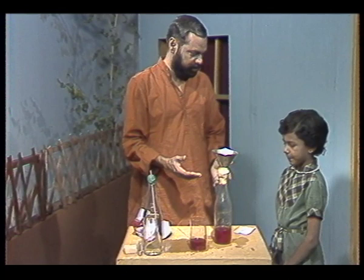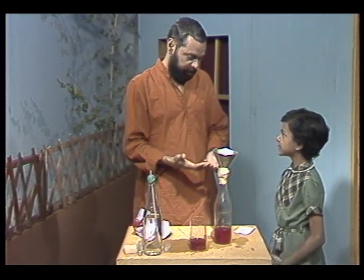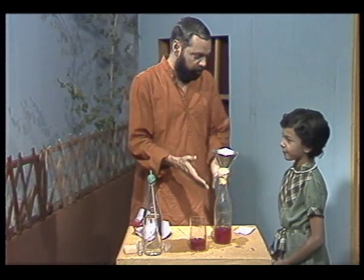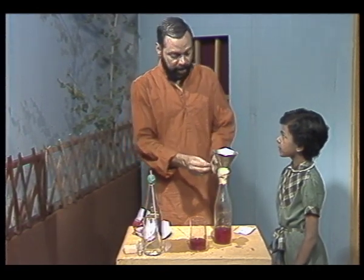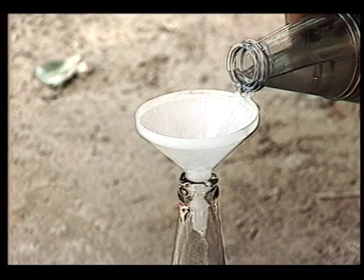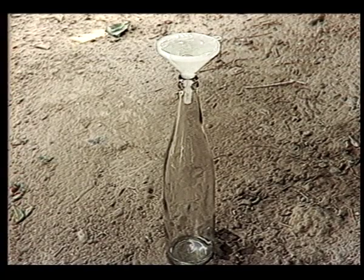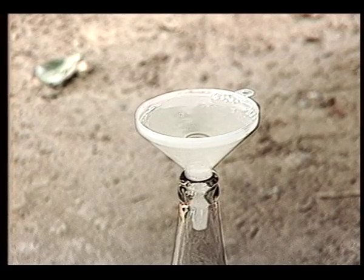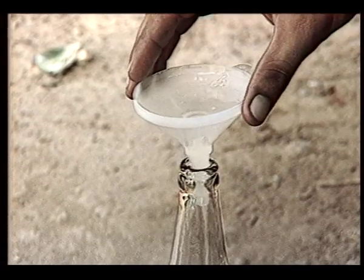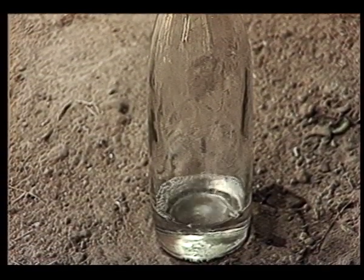So what does this experiment show us? The same thing — that air occupies space. Air occupies space. And if you want to pour liquid into any bottle, then it is necessary that you provide a way for the air inside the bottle to escape. And you must have seen this kind of thing happening even when you try and pour kerosene inside a lamp or inside a bottle — you have to hold the funnel slightly above the neck of the bottle in order that the kerosene flows nicely and smoothly.